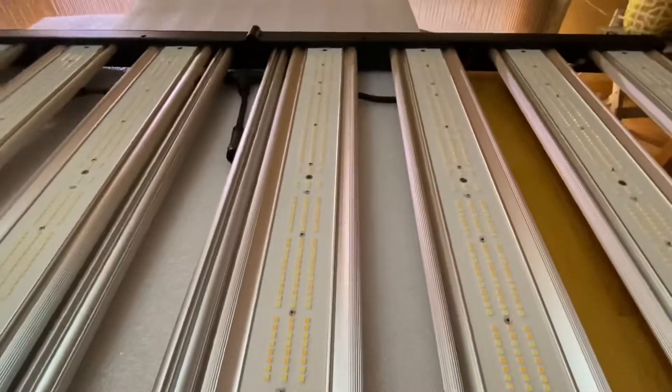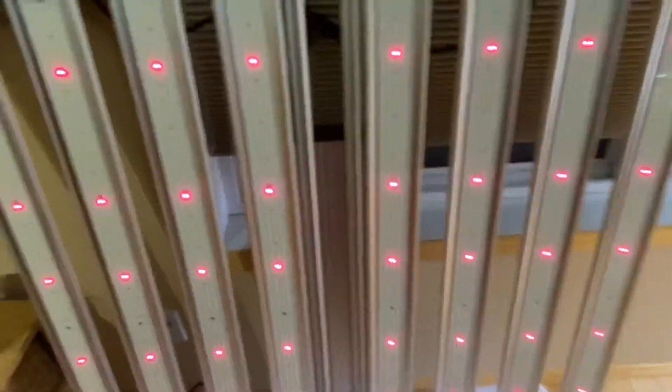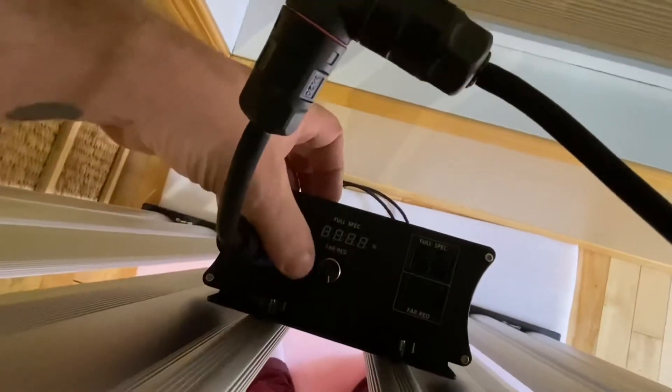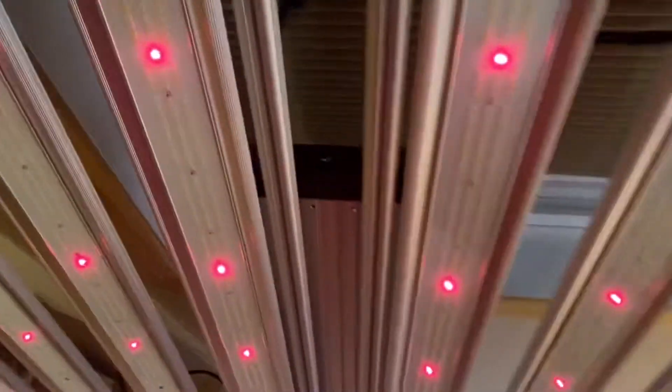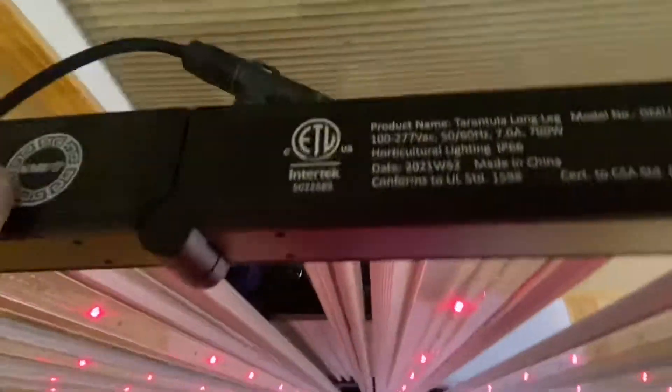Just give me a few and I'll put this together and we'll plug her in and see what she does. I got the light put together, just put the driver on and all the electricals — all push lock, very very nice. The far reds are right on — I guess by clicking this it'll go to far red, so we have the far red right on.